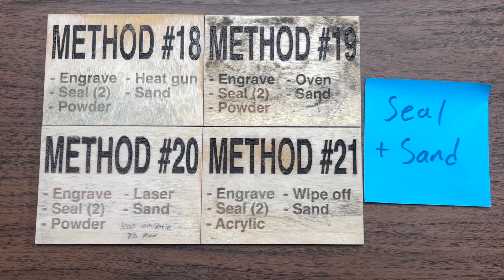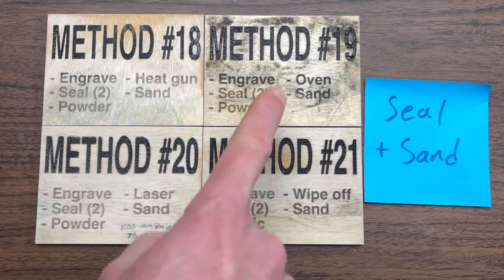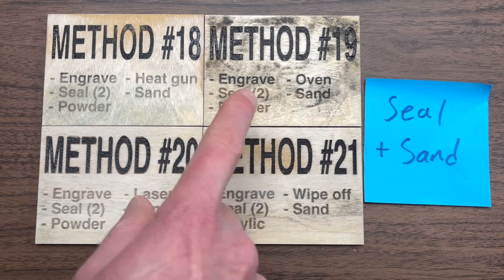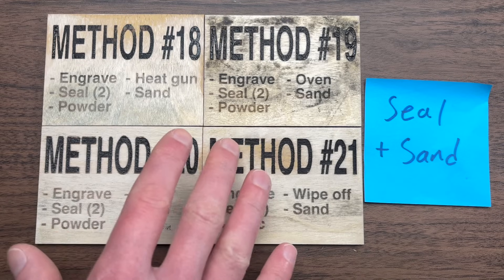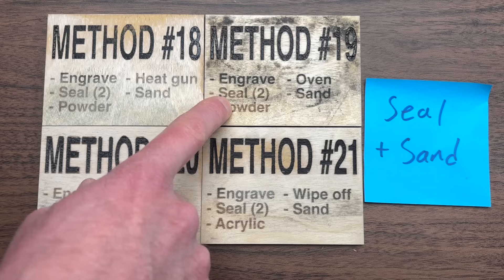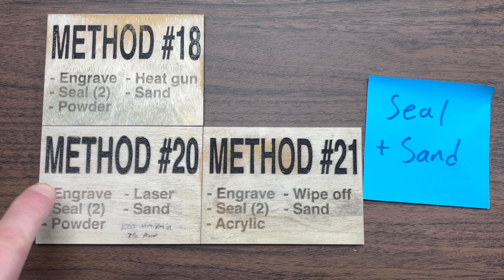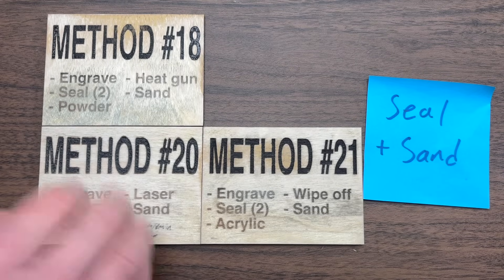Here we are with the seal and sand group, the second of our three remaining blue groups. Let's get rid of the easy ones first. Method 19 looks really bad — the oven method for heating powder paint only works well when you are also masking; otherwise, the powder left on the outside gets baked into the wood and is really hard to remove. Method 20 can also be eliminated because it used the laser as the heating method for the powder paint, which is just inefficient and unnecessarily complicated.